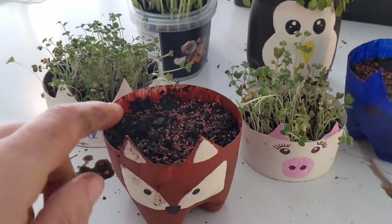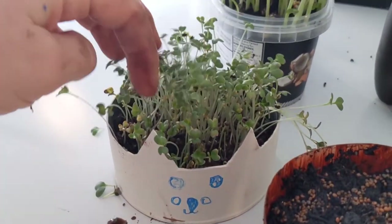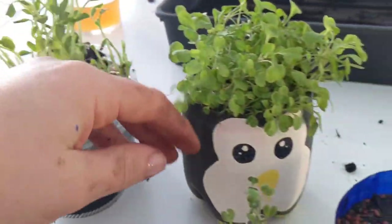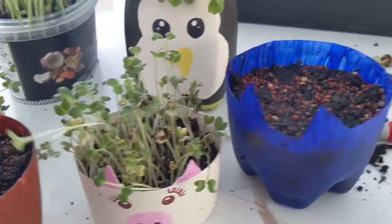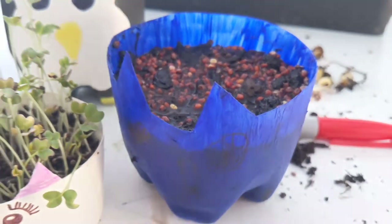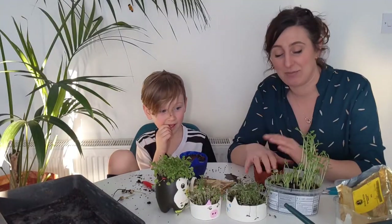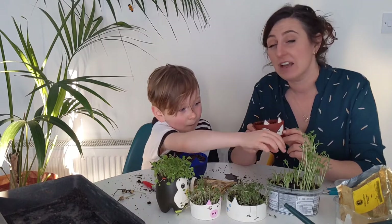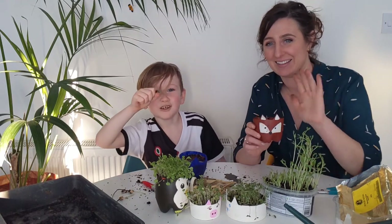Here are some of our finished animal pots - our fox with lovely rocket hair, our puppy with purple sprouting broccoli hair, our pea shoot pot, our penguin with rocket hair, our pig with spiky purple sprouting broccoli hair, and another puppy who's going to have radish hair very soon. We'd love to see how you get on making your microgreen animals, so post photos in the comments below. If you have any questions, put them in the comments too. Thanks very much and have fun!